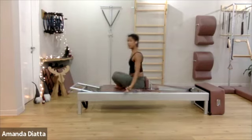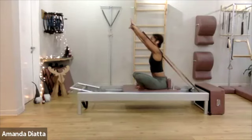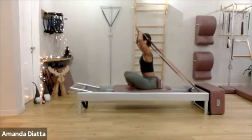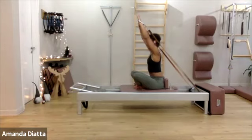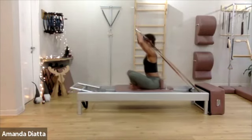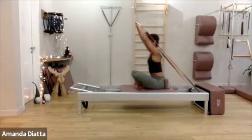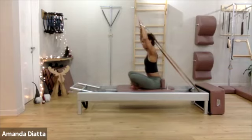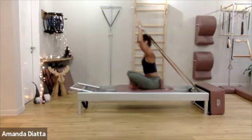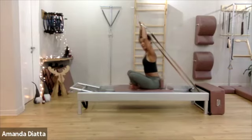Switch to cross legs. Reach your arms up for shaving. Bring your index finger and thumbs together. Now bend your elbows and extend. When you bend your elbows, think more of lifting your spine or pulling up. Three more times. Try not to sink into your lower back as you extend your arms — you might push yourself away from the carriage.